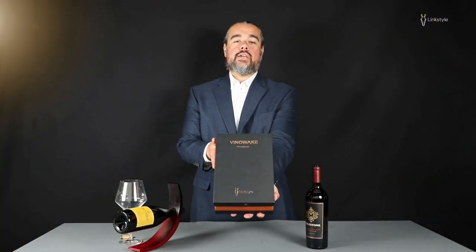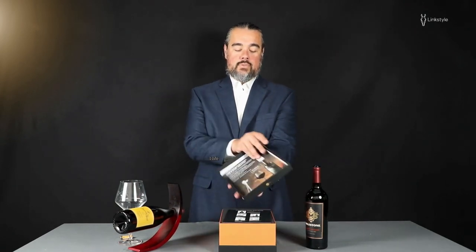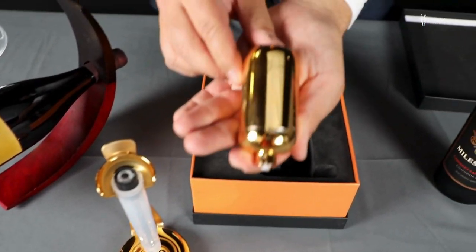Hello everyone, we're introducing the Vinawake VINRADENCE. This is the Wine Aerator by Lingstar. This is the VINRADENCE stand and aerating tube. This is the VINRADENCE.